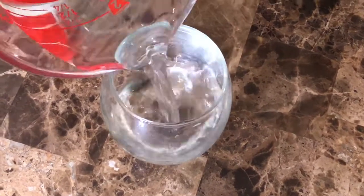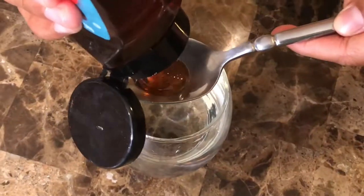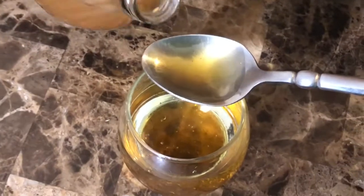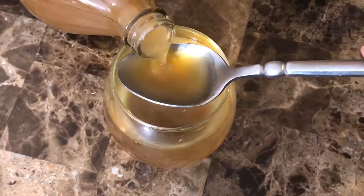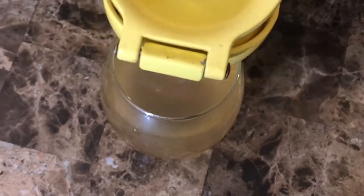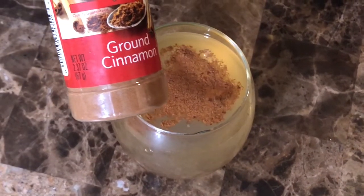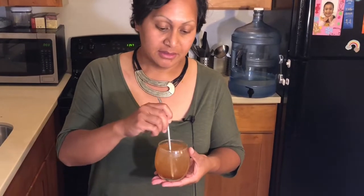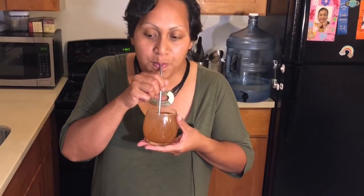The final recipe: eight ounces of water, two tablespoons of honey, three tablespoons of apple cider vinegar, juice from half a lemon, a dash of ground cinnamon, and a dash of cayenne pepper. This is my version of the detox drink — I would drink this three times a day, 30 minutes before each of my main meals. There are so many health benefits to apple cider vinegar, cinnamon, and cayenne pepper, and honey of course just makes everything taste so much better. The nice spice of cayenne is just a great kick.